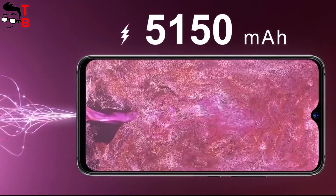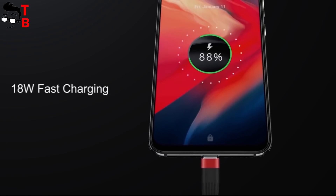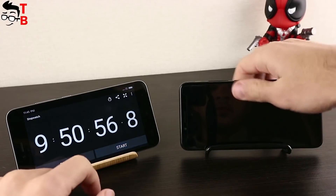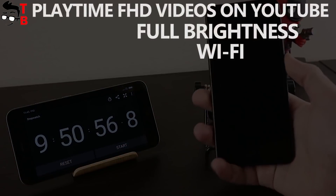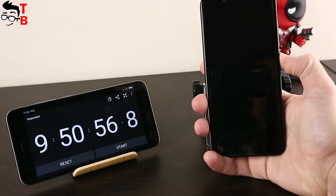The new phone has an impressive 5150mAh battery with 18W fast charging support. We already tested the battery of UMIDG S2 with a 5100mAh battery, and it had almost 10 hours of screen-on time. I expect similar battery life from UMIDG S3 Pro.